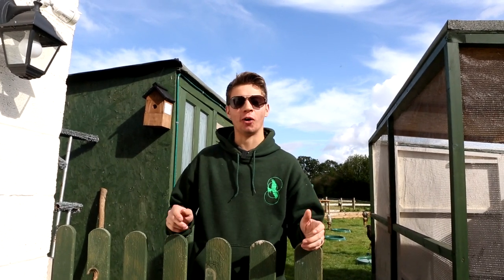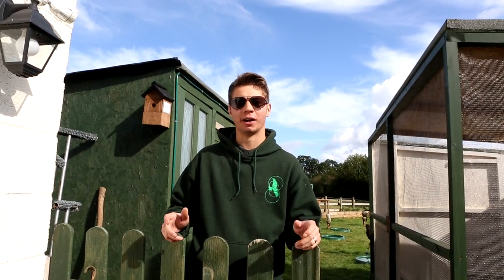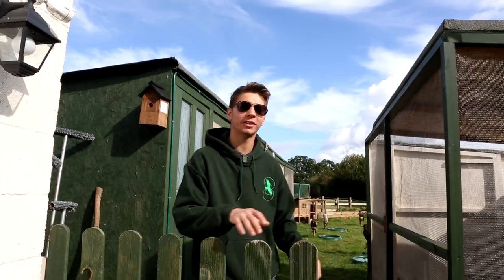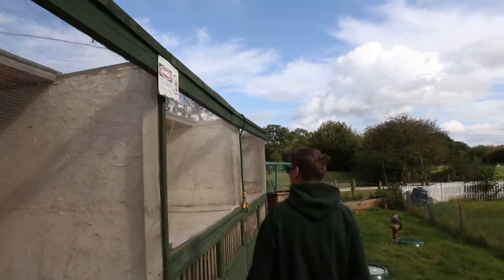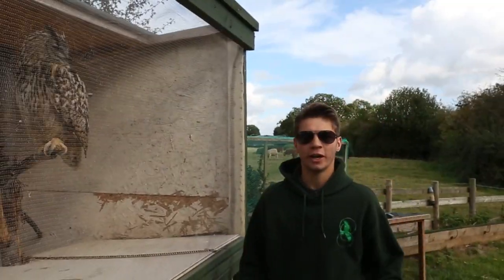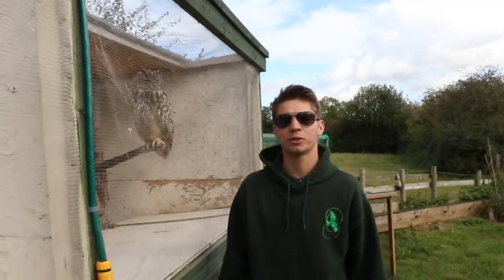One of my most requested videos is all about housing and how to house your bird. Here in my garden I've got space to house ten birds, and that includes aviaries, weatherings, and a weathering lawn.